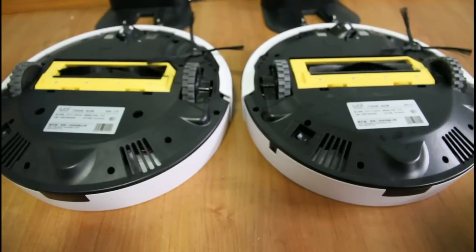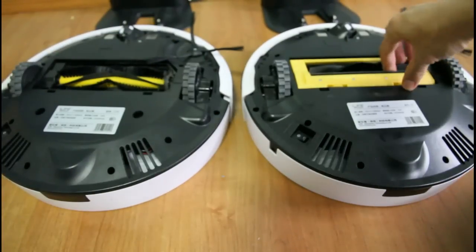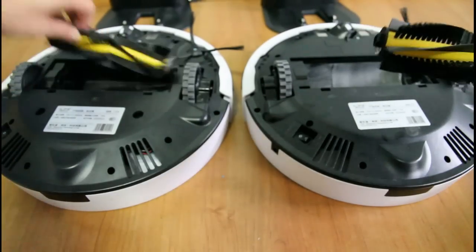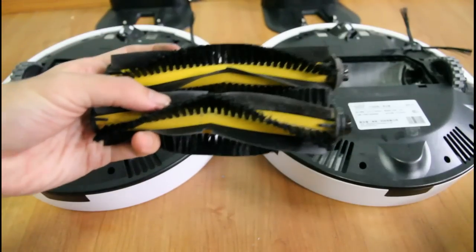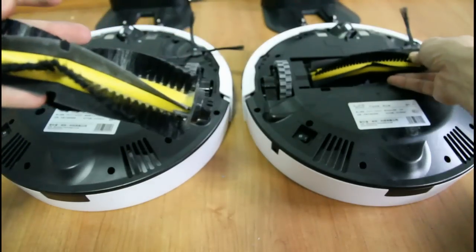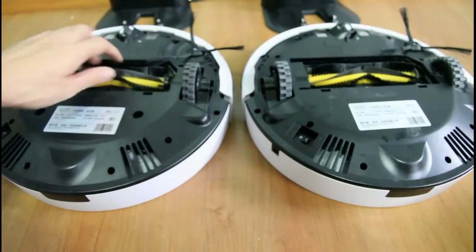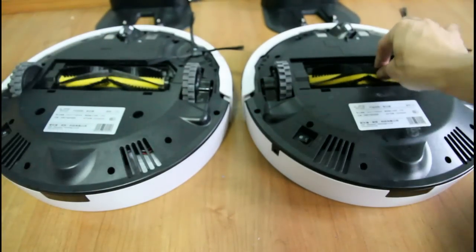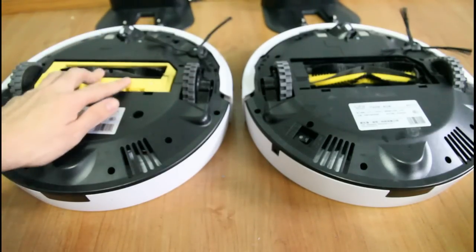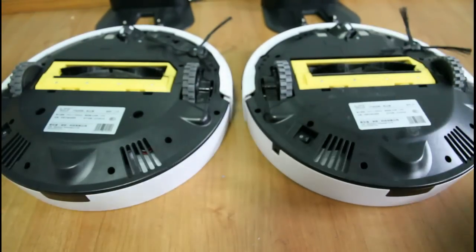Let's move on to the brush roll. Taking out the brushes from both robots — both have the same size brush. You can actually interchange the brushes of the V7 and V7S, and they fit perfectly. So if you're looking for a replacement brush and you can't find a V7S brush, you can use the V7 brush and it will fit just fine.